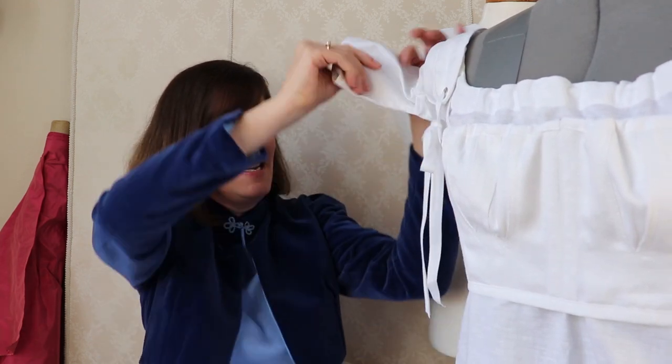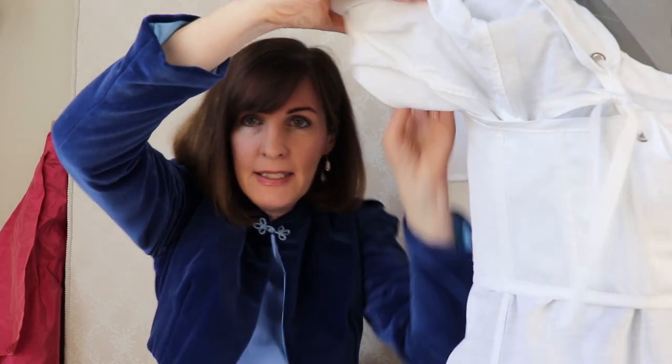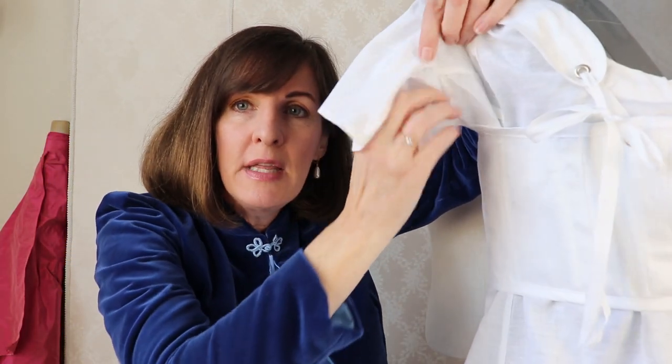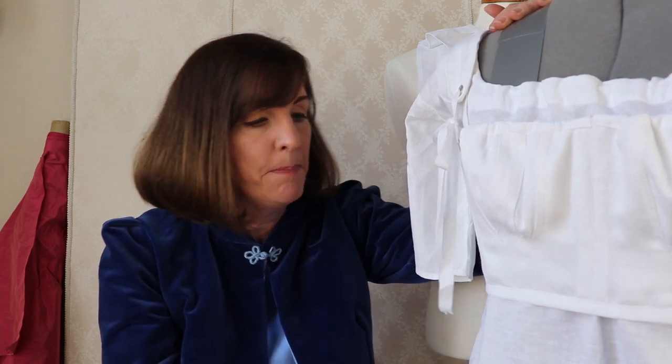Gussets — aren't they fun? I actually had a fairly successful gusset. I used the Burnley and Trowbridge sew-along, and I will link to their tutorial down below. It helped me immensely in understanding how underarm gussets are put together — they're a little bit tricky. Otherwise, this pattern I would recommend even for a beginner.